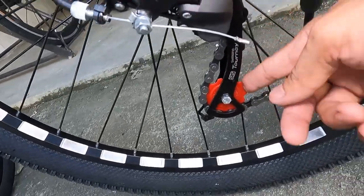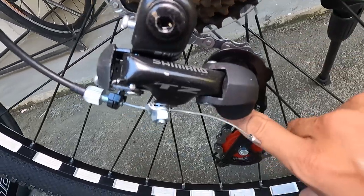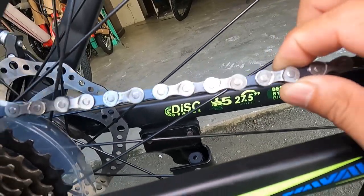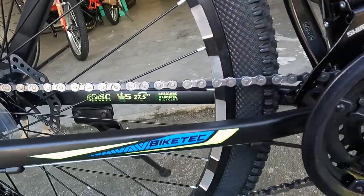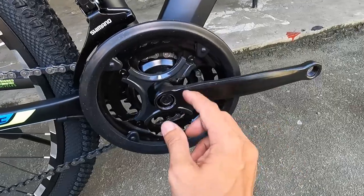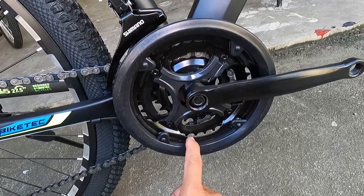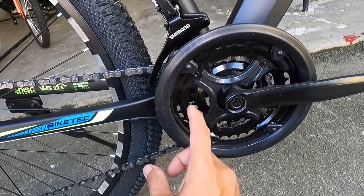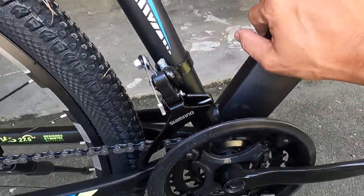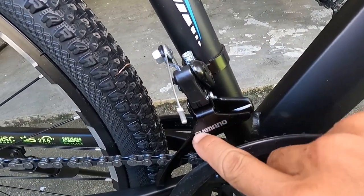Nakalagay dyan Shimano TZ-Turney. Pula ang kulay ng plastic pulley, at sa guide pulley naka-plastic din yan. At ang kadena natin ay Narose PFC ZS-1. Ang ating crankset: bakal ang crank arm, 170 millimeter, square tapered, sealed bearing, tatlong chainring — lahat ay bakal: 24, 34, 42. At ang ating front derailleur ay clamp type na may tatak na Shimano.